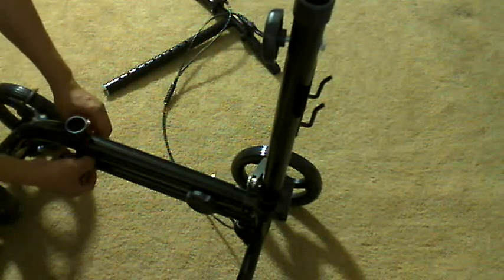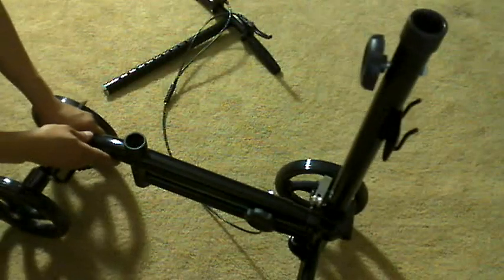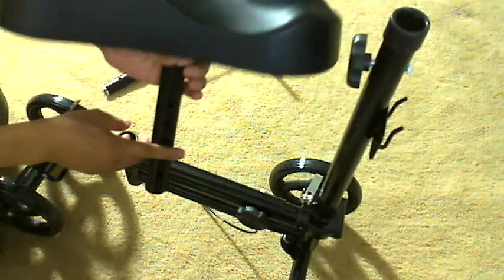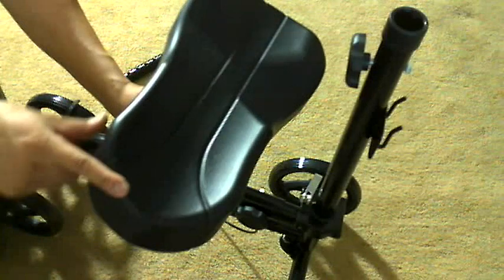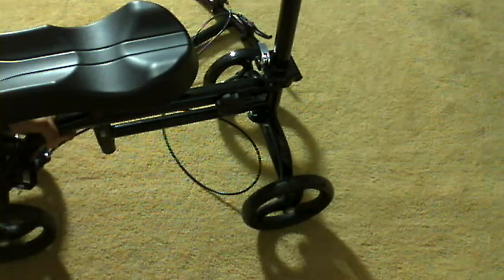As far as the seat is concerned, I remove these three components and fit the seat in. The wider width goes towards the front and the narrower width goes towards the back. It fits in like that.